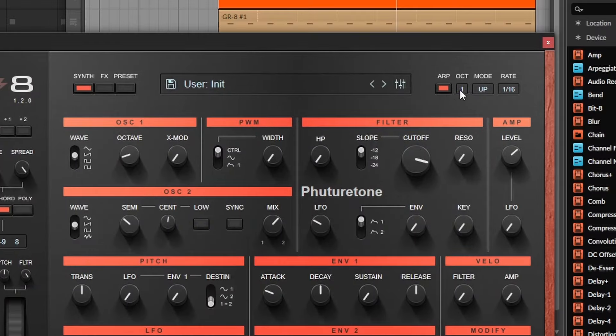The mod wheel and the pitch wheel can also be set for the filter. And finally, we have an arpeggiator — it's very simple, it syncs to your project, and it will give you the results you'd expect from an arp.